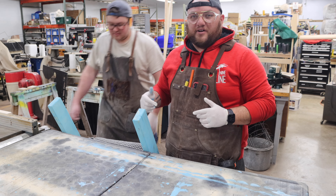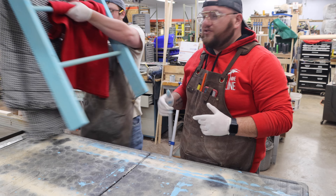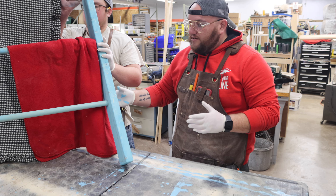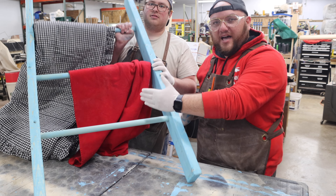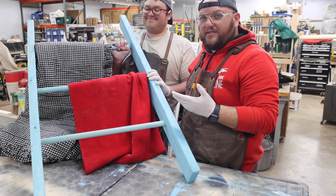Lift it up Braxton, show them what we're going to make today. This sweet blanket quilt holder — it's basically a ladder that you put in the corner of your room that holds the blankets and it looks nice.